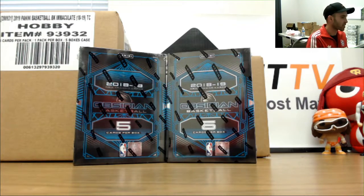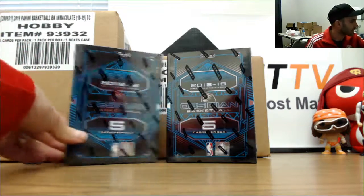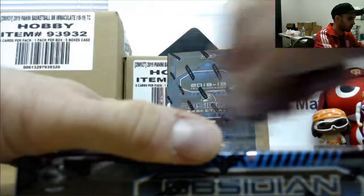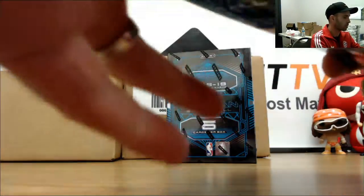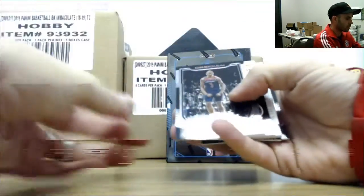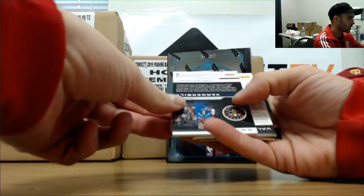All right, next up we got Austin. Gonna transition over to probably both in quite a bit of 2018-19 Obsidian Basketball. Good luck buddy, appreciate the order. See what we got. All right, we'll begin with Bradley Beal base.